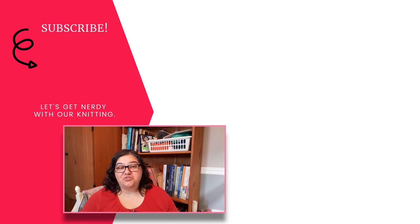So there you have it — a peek at two levels of the Master Hand Knitting Program and some information to help you get started if you plan to do it yourself. If you like this video, give it a thumbs up and be sure to subscribe if you like to get nerdy with your knitting.